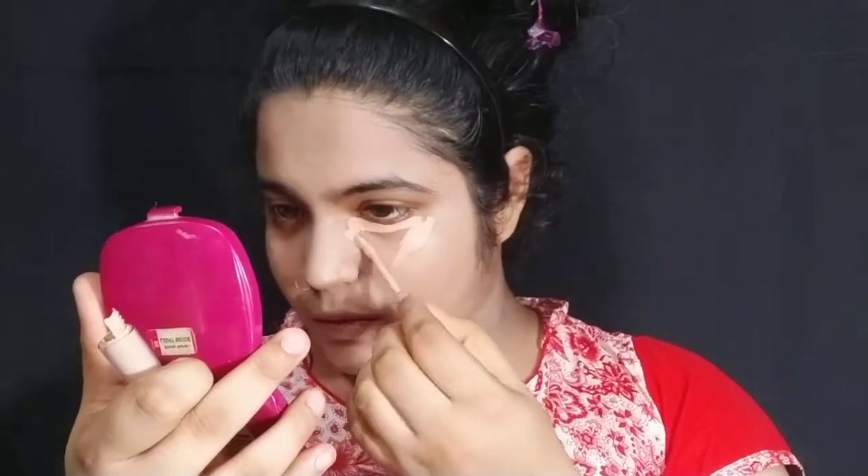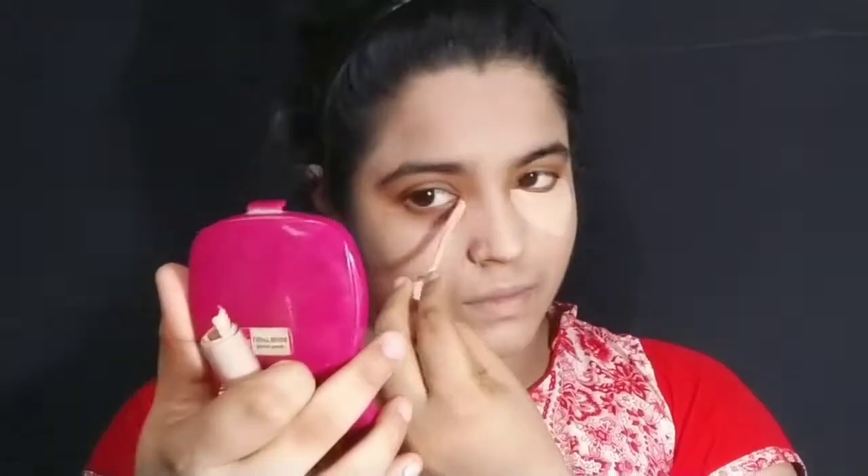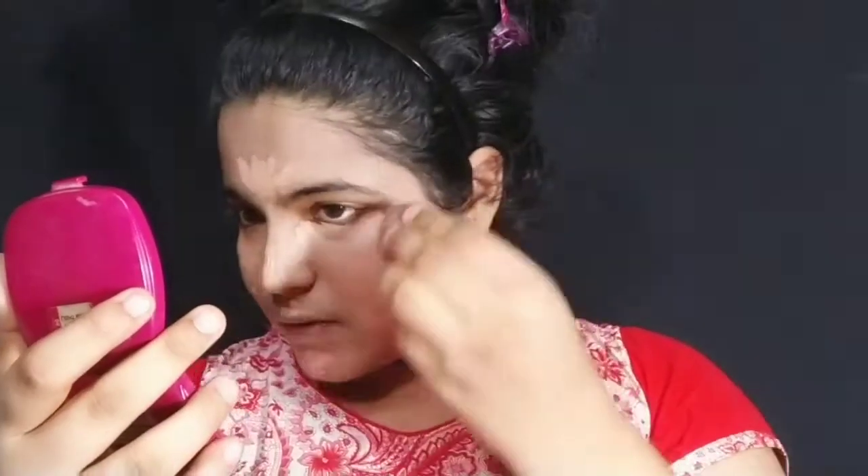Next I will apply concealer. I start with concealer at the inner corner — that is the dark area. You need to apply it in a triangle shape. I will apply concealer where you need it. Then I will blend it with the blender.